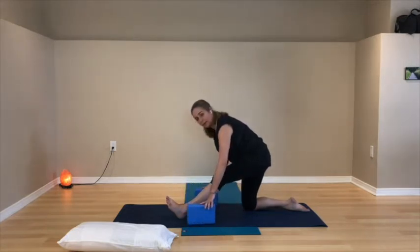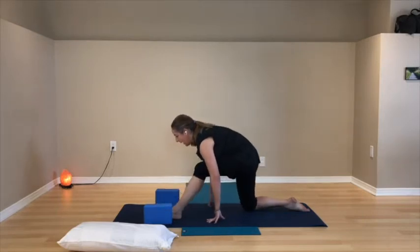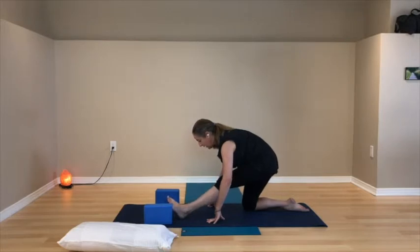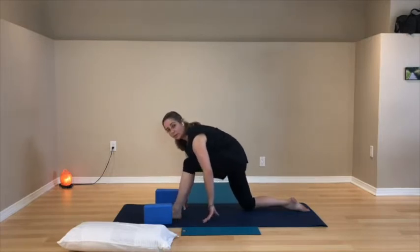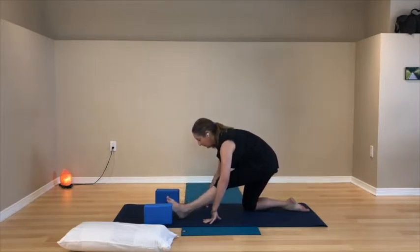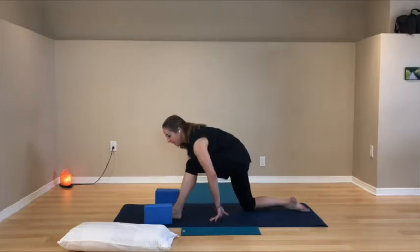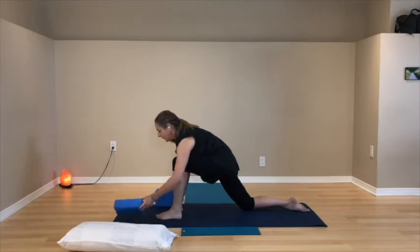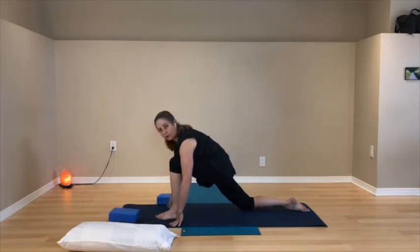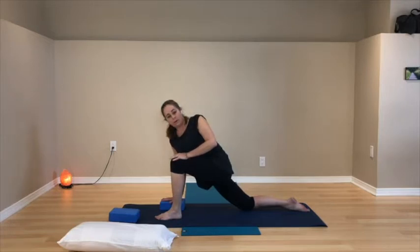Move gently forwards and backwards between the lunge and the kneeling half pyramid. Moving the joints helps to lubricate them. Last time coming backwards into the kneeling half pyramid, then come back to the lunge. In the lunge, add a turn: left hand on the floor or block, right hand to your right leg, and gently turn towards the right leg. If you like, take the right arm and lift it up towards the ceiling, or keep it on the right thigh.